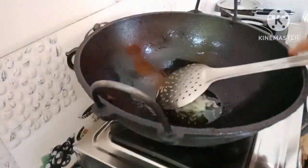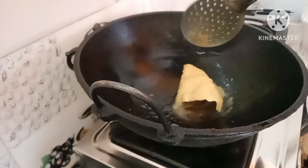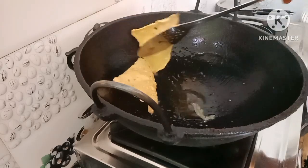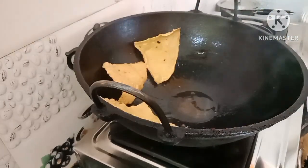I am going to make this meat. I am going to add meat to this and make the meat.